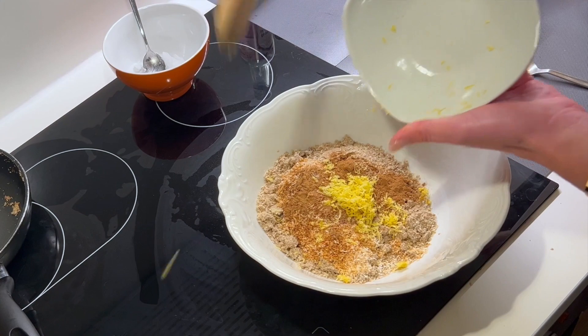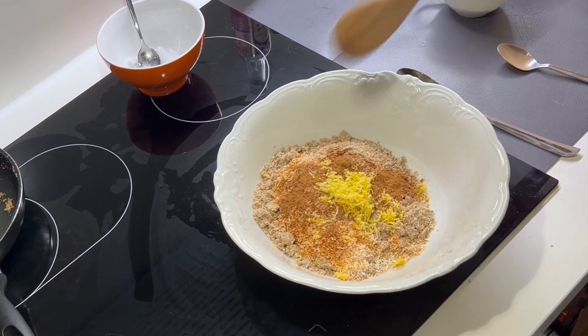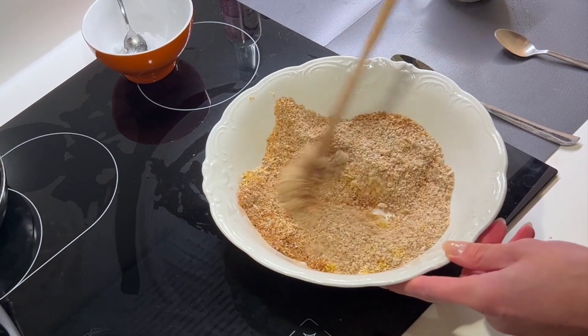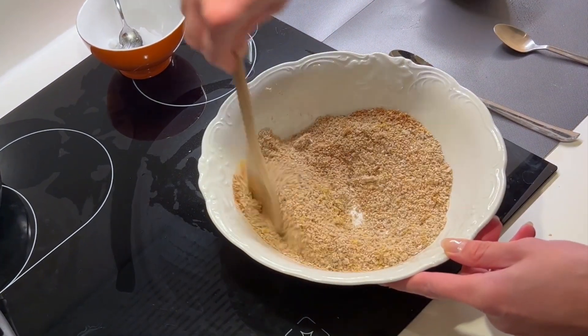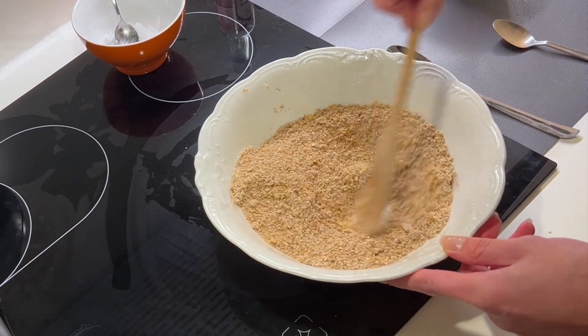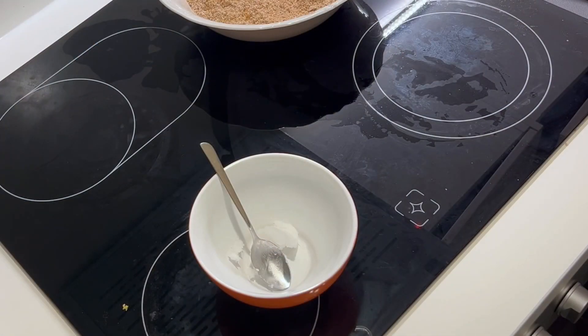It is very beneficial for your health. Then I'm mixing everything with a wooden spoon. You can also do that in a big blender if you have one, I'm just doing it by hand.